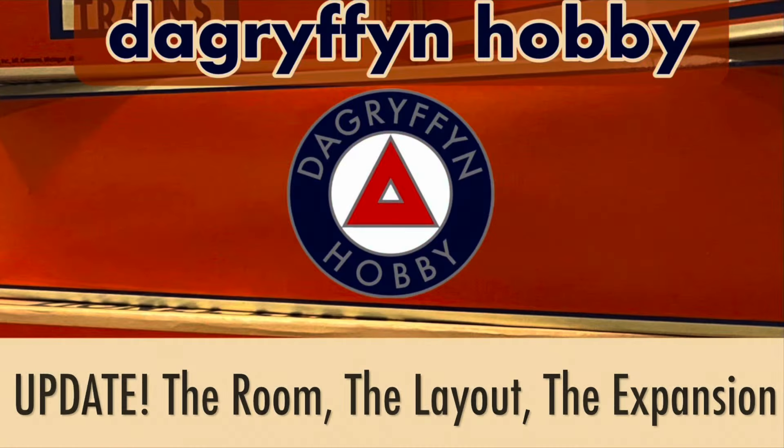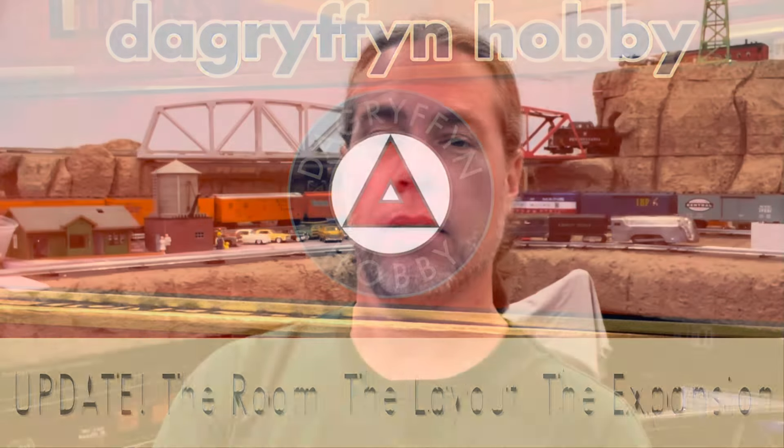Welcome back to DA Griffin Hobby. My name's Dave. It's time for an update, not just on the layout, but on the layout expansion as well. Before we talk about what's going on with the layout or the expansion, I wanted to talk a little bit about what's not going to happen.